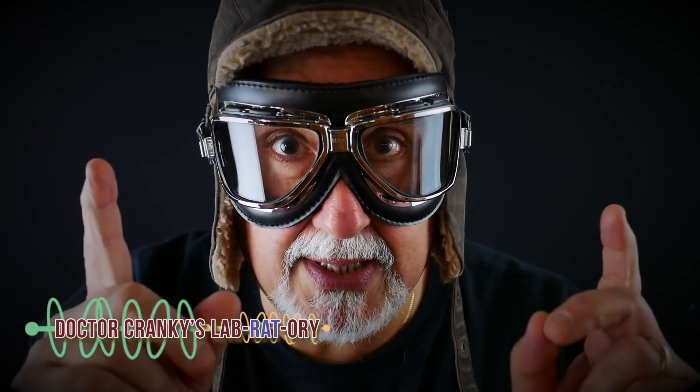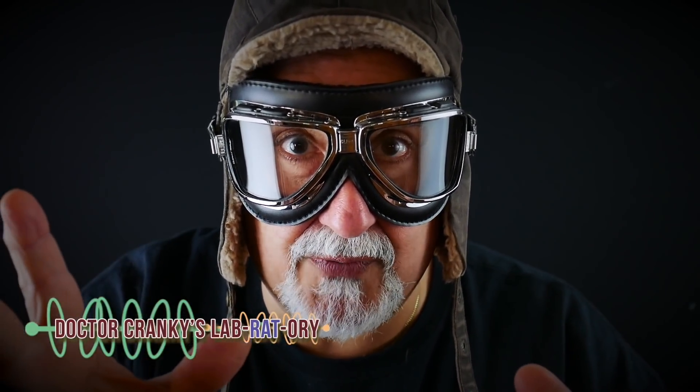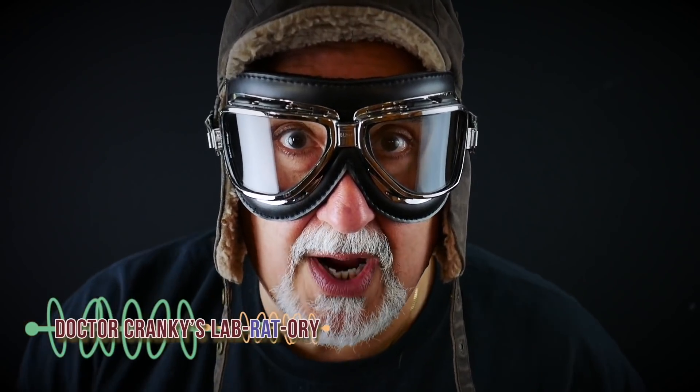Hey, do me a favor — if you like the video, subscribe, comment, like, do all of those wonderful things Cranky Heads are known for. Stay tuned in my friends, more Cranky Show coming right up!